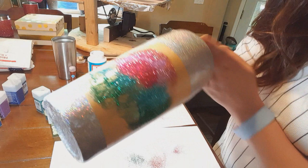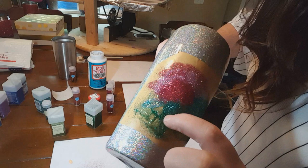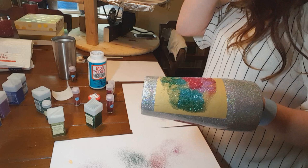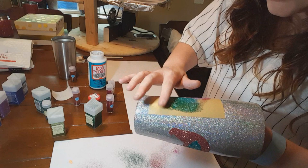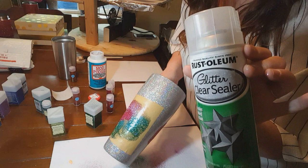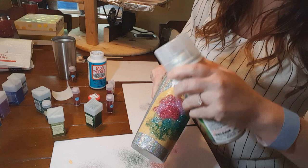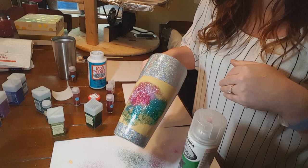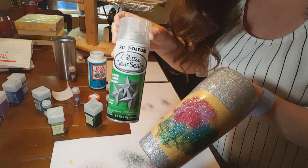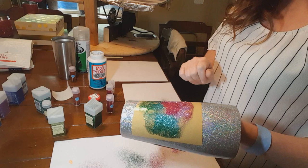If you notice that you have a few places where the Mod Podge dried a little bit faster than you could get the glitter on, that's not a problem because we're going to do multiple layers. I have Rust-Oleum glitter clear sealer and I'm going to take this outside and do a quick little burst of this sealer over the top so that I can move on to the next layer. I just did a quick couple of bursts of the sealer on top of my stencil so that the glitter I have down already doesn't budge when I go to put the next layer on.